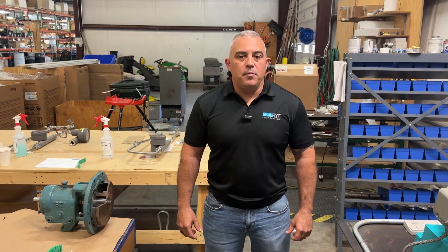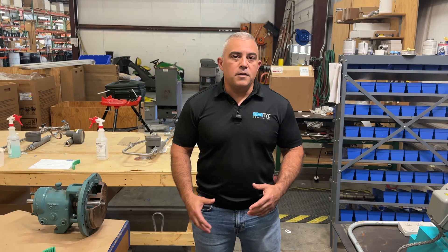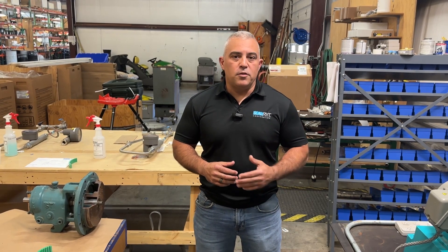Hi everyone. Seth from Sealeroy Corporation, manufacturers of the PackRite Bearing and High Performance Mechanical Packing, here today for the PumpSeal channel to go over how to install and remove packing in a pump. It's a very simple concept. I've seen it done many, many different ways. This is just one simple way, though there are other techniques and tricks. There are a few things you should be aware of — standard practice and knowledge.